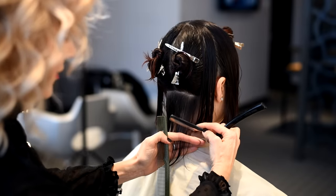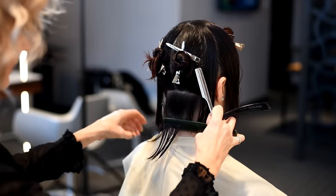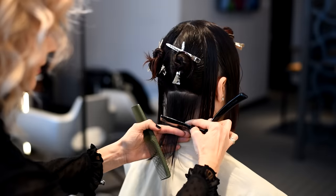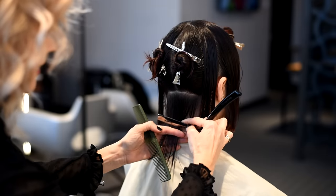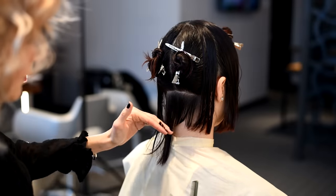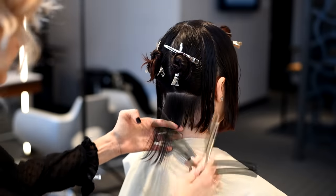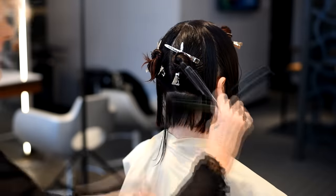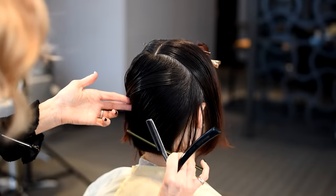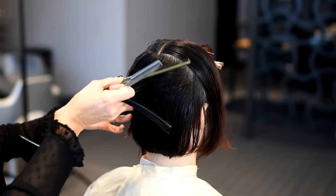Then we begin the perimeter through the back. We want to create a nice sharp line here, so we're using a closed blade — a closed blade means the blade is not moving too much — so we're getting a very strong perimeter line through here, which will enhance and really put the focus on the line right at the neck.